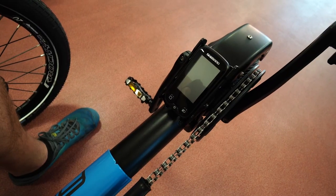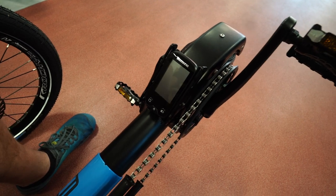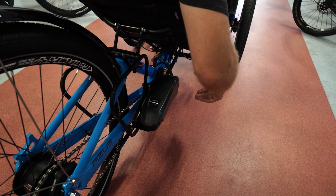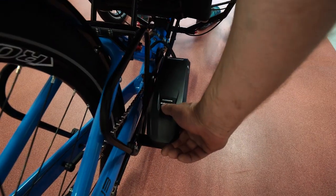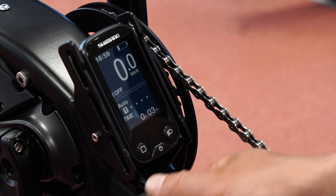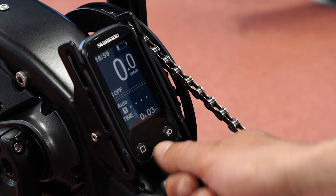So first things first, we need to switch the system on. You can do it either on the display by the button here, or you can do it on the battery itself while comfortably sitting, by the button here on the battery. The display here is partly also the controller, so you can switch on and switch off the system by the middle button.